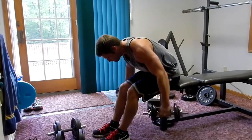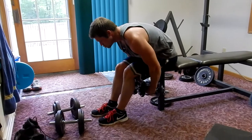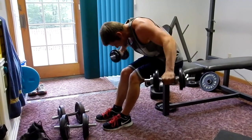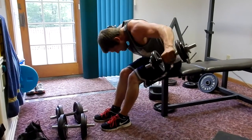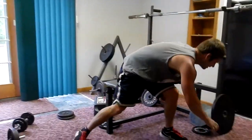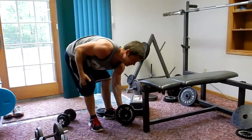Now we're doing some rear delts — trying to get a mix of a little bit of everything. It's a seated rear fly. We don't really love this one because the range of motion at the bottom feels a little limited, but from this angle it's pretty good. That's what I've got with my 11-pounders.